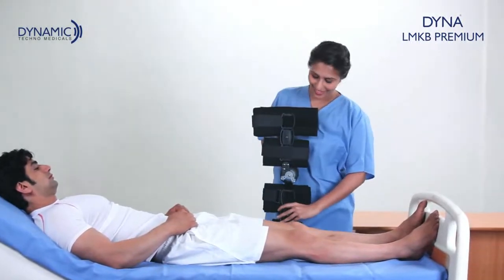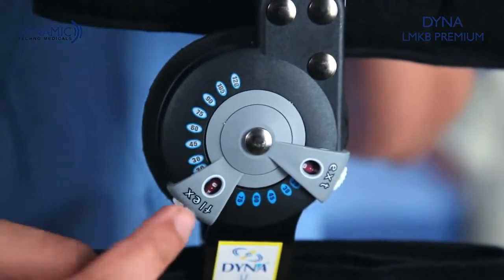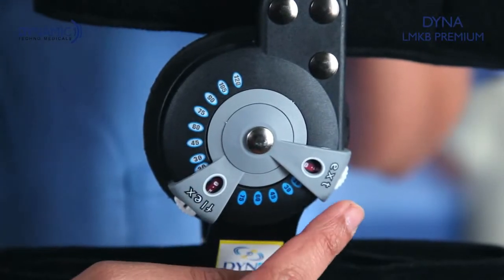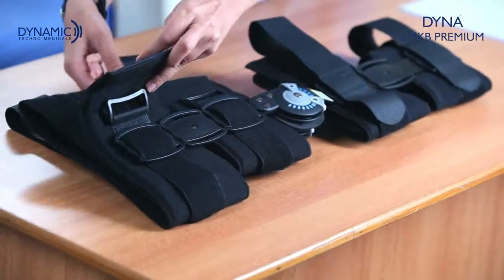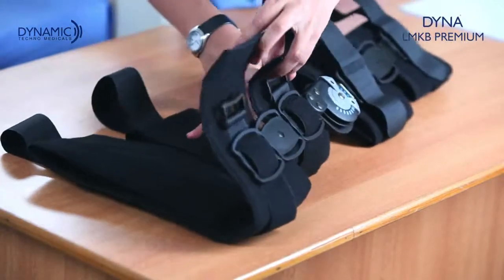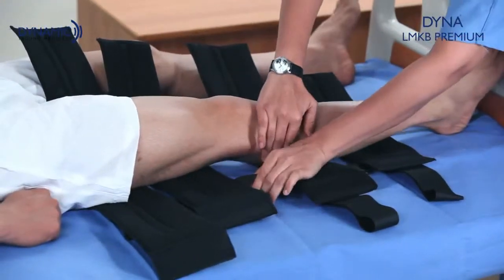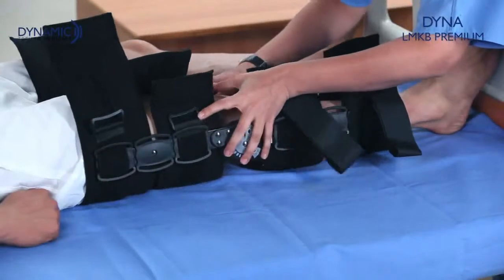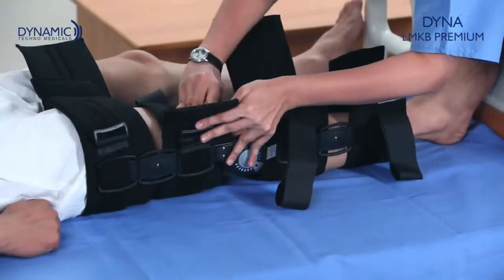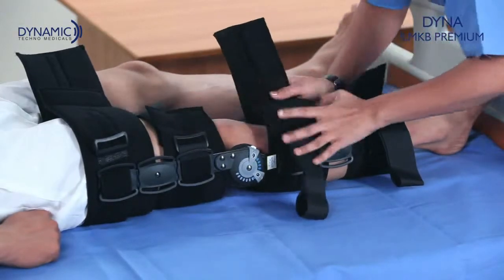The patient should be in a lying position. Set flexion and extension to zero degrees by pressing the flexion and extension buttons. Unfasten the Velcro bands and place them below the leg. Keep the flexion and extension setter on the center of the knee at the medial and lateral sides on both sides.